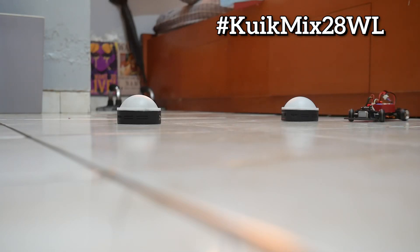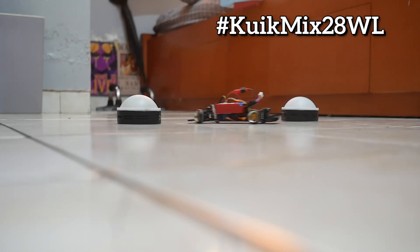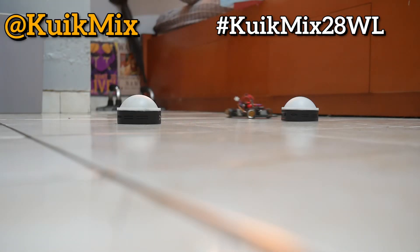Search the hashtag QwikMix28WL for more WLtoys 128 videos. Thank you for visiting the QwikMix channel — hopefully this is useful to someone, and see you in the next video.